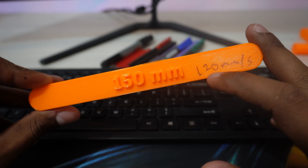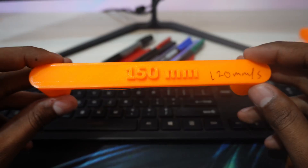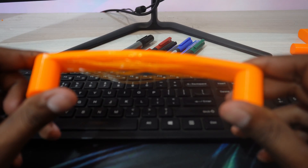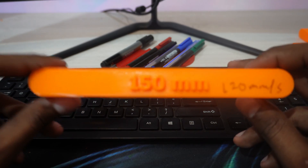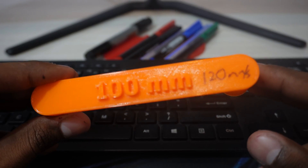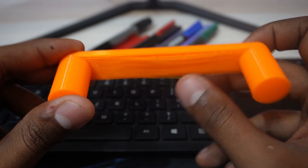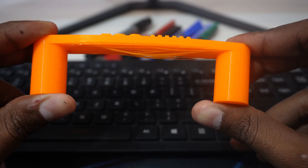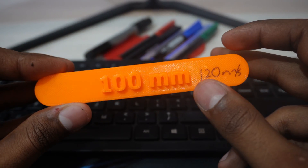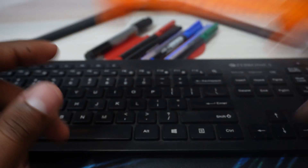The 150mm bridge at 120mm/s is pretty good — better than the faster one of the same size, though the difference isn't huge, maybe 10-20% improvement. The 100mm bridge at 120mm/s is pretty good too — just a few layers hanging, the rest are sticking really well, and it is stronger and better than the same size printed at 250mm/s.